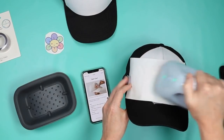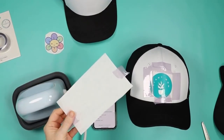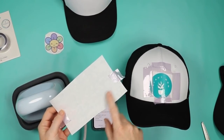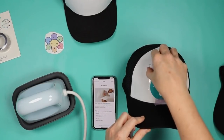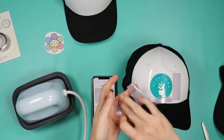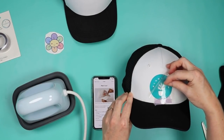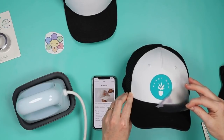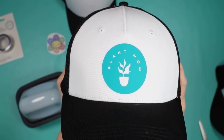When it's done pressing it will beep, then we can lift it off. The app tells you to peel cool. The hat form will be hot — it will cool a little faster if you take it off the form, but you can absolutely leave it on the form as the HTV cools. I removed my butcher paper and I'll reuse it. Then I peel back the tape from the hat and peel back the carrier sheet from the HTV. Everything stuck great and my hat looks awesome. There is HTV on the Cricut trucker hat. Let's move on to sublimation.